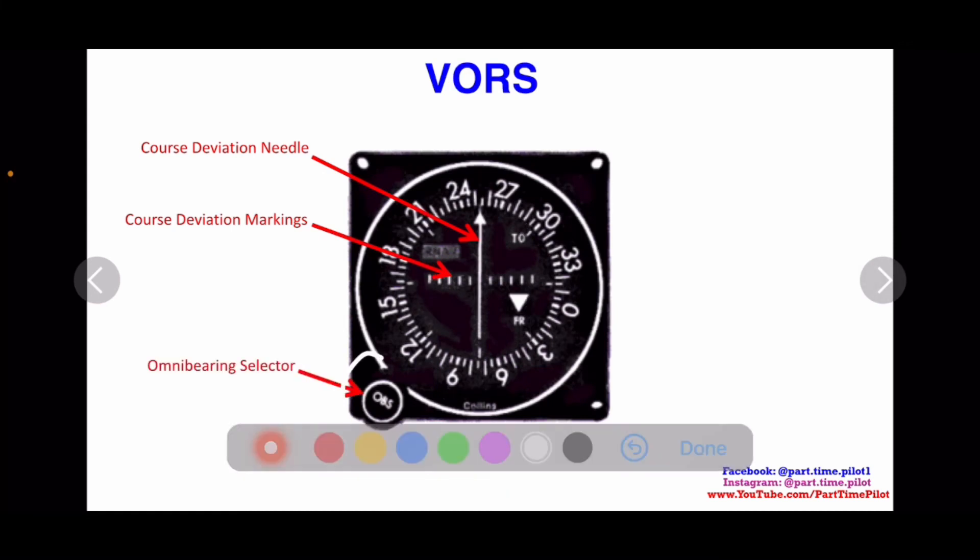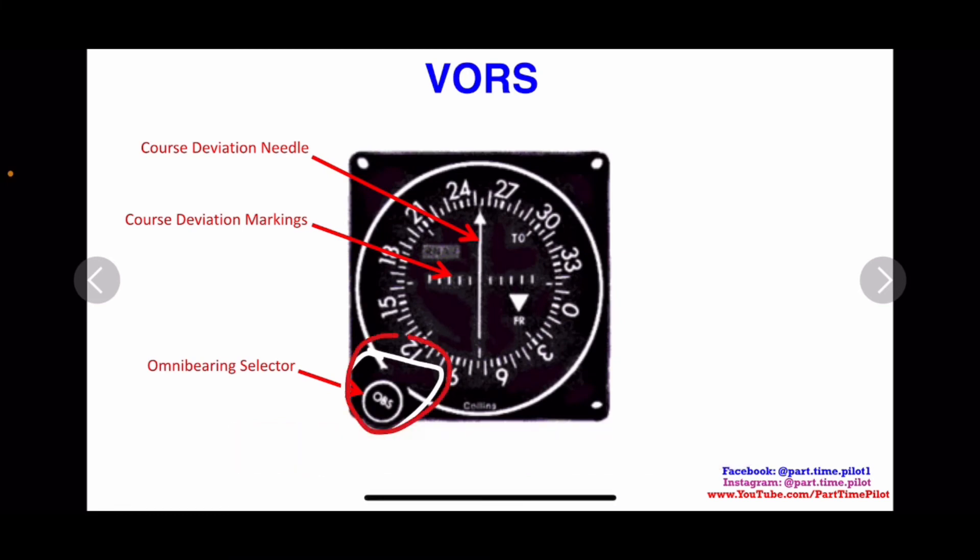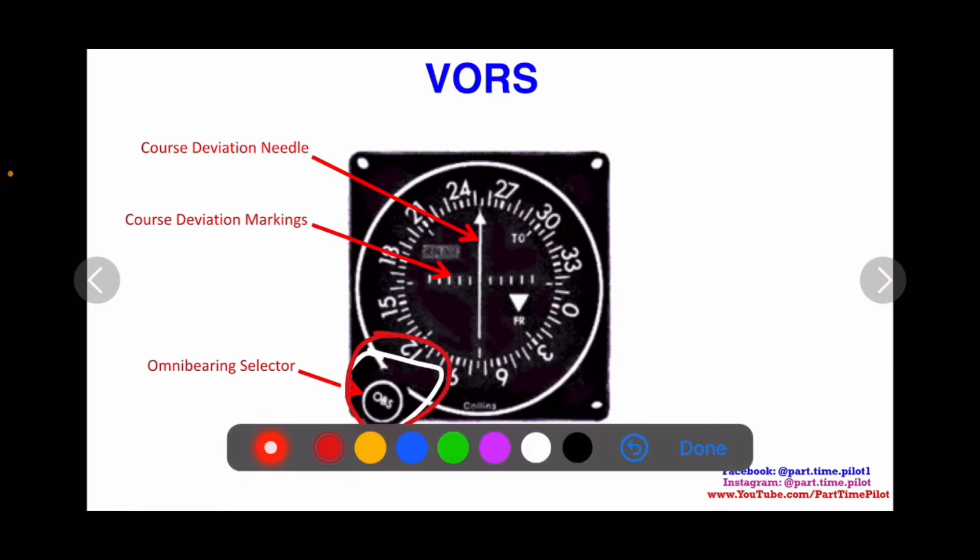Then we have the Omni-Bearing Selector, or OBS. When you turn this knob, it turns the entire compass rose so that the number shown at the top — currently 255 in this example — changes. The whole compass rose turns when you turn the OBS. When I say 'what you have dialed into your VOR,' that's whatever number appears at the top above the white triangle. In our earlier example, our aircraft was on the 060 radial, so we would dial in 060 to center the needle and match the expected signal timing.